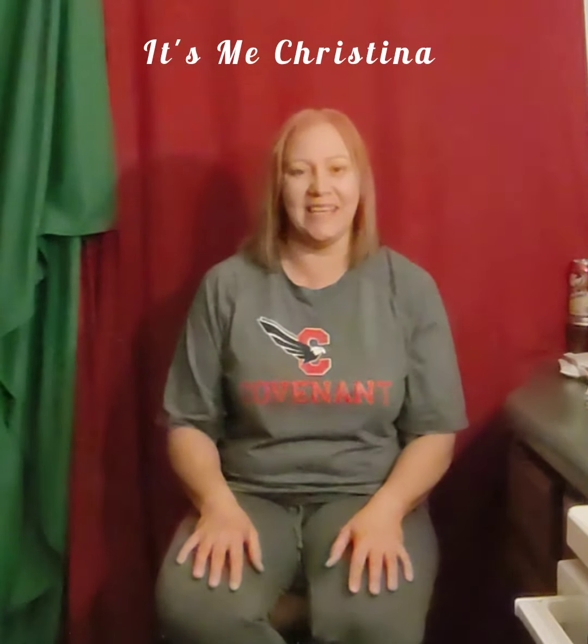Hey guys, it's me, Christina. I haven't been on here in a while, but I used a product last night that was so good and it worked so well, I had to come tell you about it. This was an absolutely great product, and I think a lot of you guys might need to use it. So let me tell you all about it.